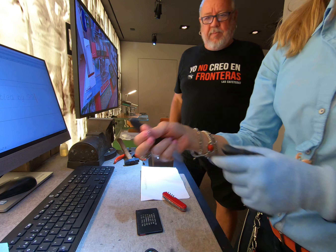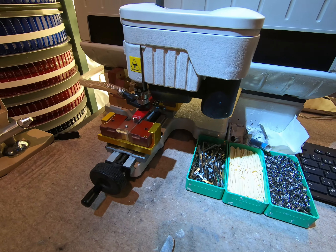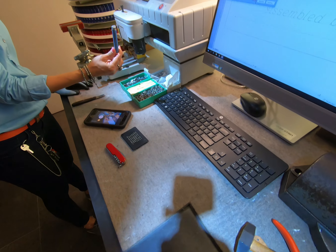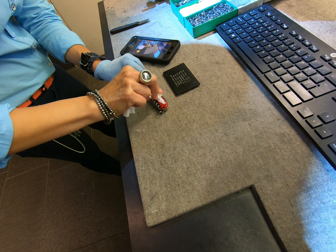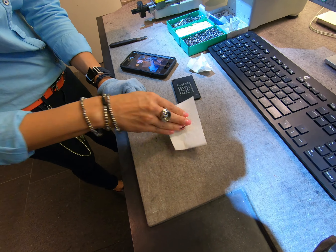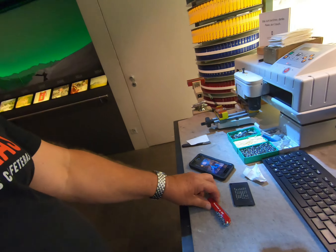A key ring is put in. Then the engraving is painted — I choose white over silver. Hold the knife and wipe off the excess with a towel. It needs to dry for one hour, so don't put it in your pocket yet. Then a toothpick and a tweezer are added and the knife goes into its box.